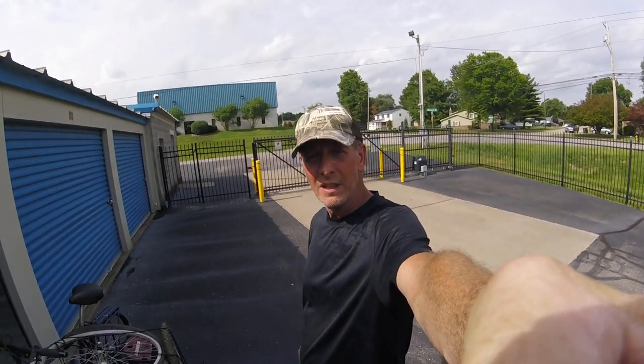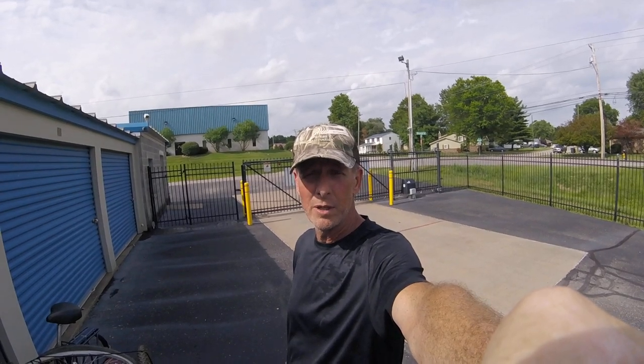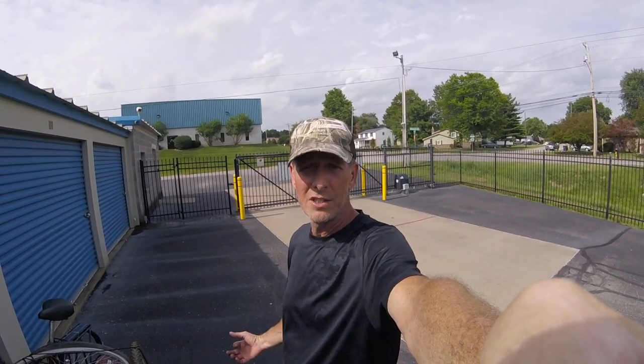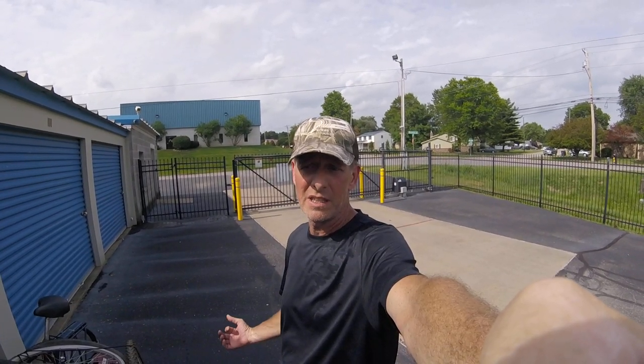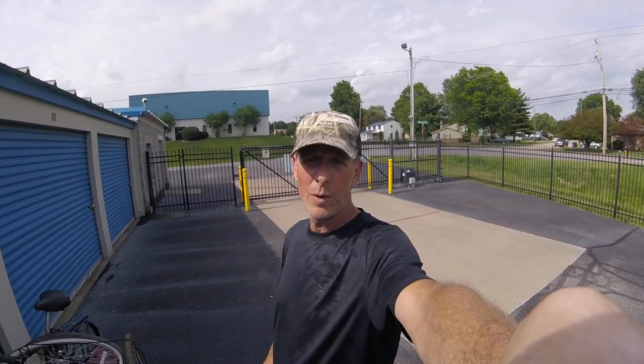Hey, Cargo Bike Life here. I just got back. I rode over to Falls City Community Bike Works, where I am a member. It's a not-for-profit where we teach people to fix their bikes. We sell parts, we sell used bikes. So when I was over there, I picked a bike for my pop because he's going to start riding.